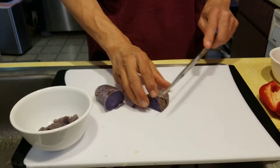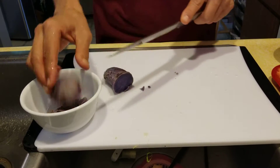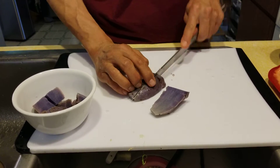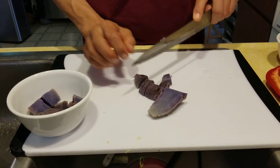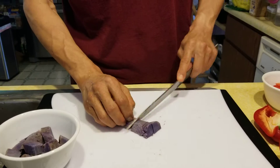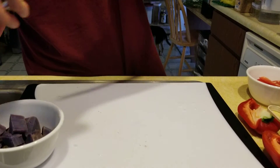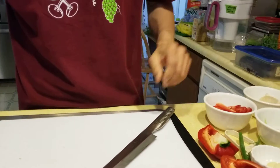The main ingredient is the steamed Okinawan sweet potato. You will cut this into small cubes. Are Okinawan sweet potatoes pretty moist? All sweet potatoes are moist if you steam them. And what are the health benefits? Fiber. And antioxidants because of the purple color.